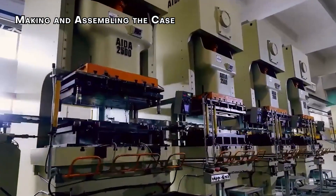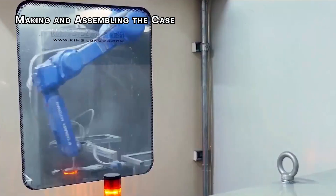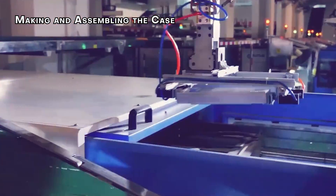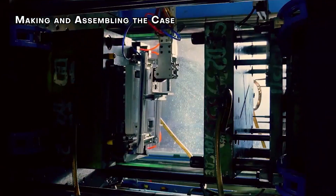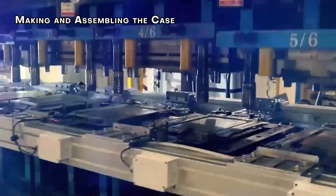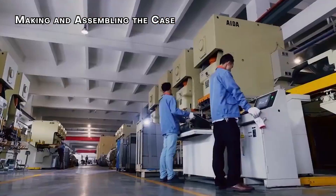The tough exterior shell of your microwave is typically made from metal, formed and shaped using a specialized machine called a roll former. Once the outer case is complete, it's carefully slipped over the pre-assembled microwave oven — like putting on a jacket. Finally, the case is securely bolted to the main chassis, finalizing the core structure of your microwave.